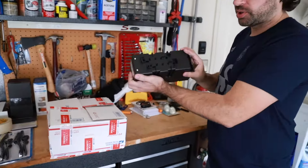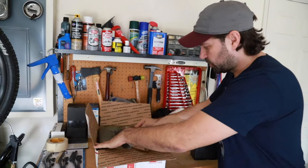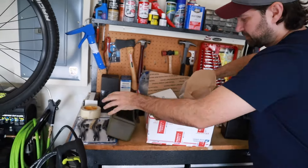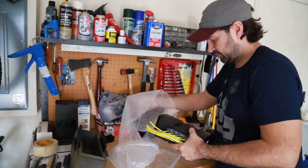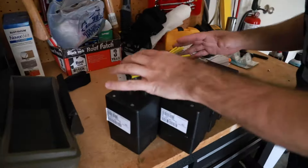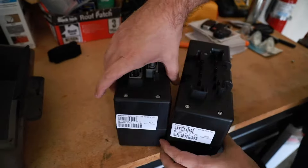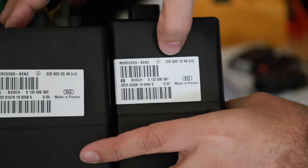It's about a week later and we got our new part in from eBay. This is our old part right here, and this is our new part — well, used old part. Here's what it looks like. Comparing them, it should look identical. It's from Bosch, it has the same plugs and arrangement. However, it is a different part number.